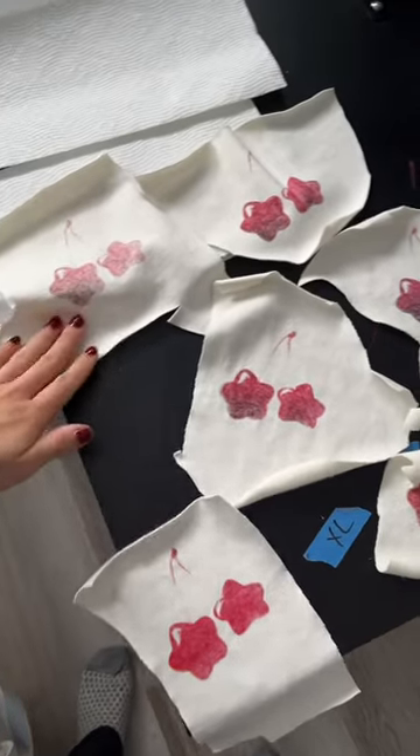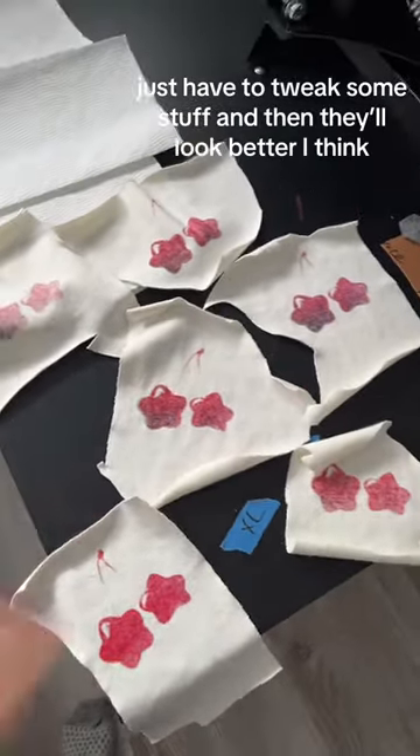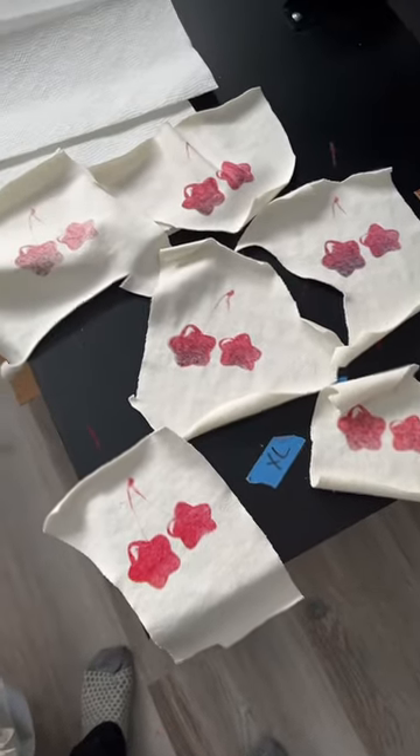Here are the samples. The first couple prints are kind of not that saturated. I only did a few, but I'm going to do some more tomorrow. I'm excited — they look okay.